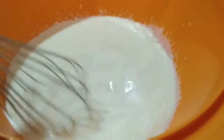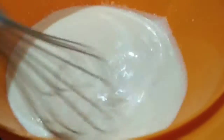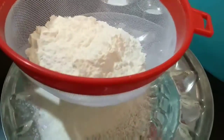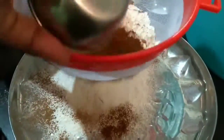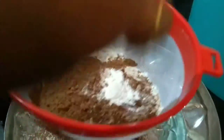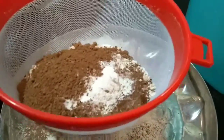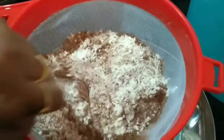Now it is mixed. Now I'm taking the dry ingredients. I've put the maida and now I'm adding cocoa powder, baking soda, and baking powder. Now I'm sieving all of them together so that there are no lumps.